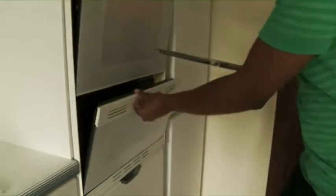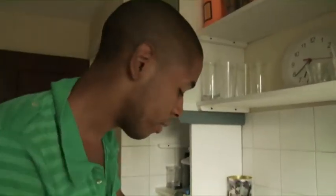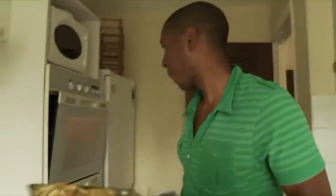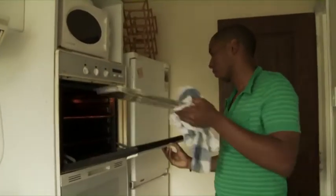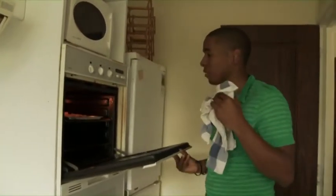Now, while this is cooking, let's get the chips and put them in the oven. We now need to get some chips and put them in the tray. I normally like my chips really well done. The chips then go into the oven.